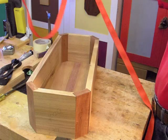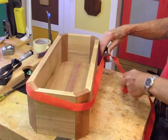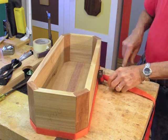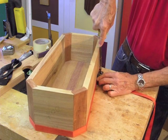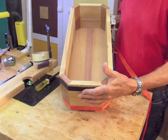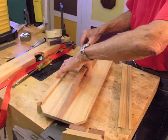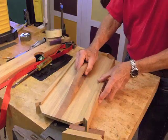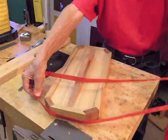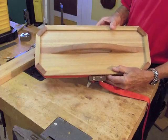Now throw on the lower band clamp again. And here's what the dry assembled body looks like. Let's do the same for the lid. And here's what the fully assembled lid looks like.